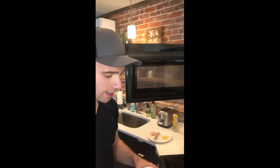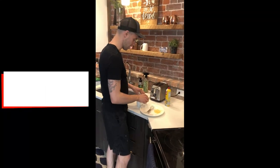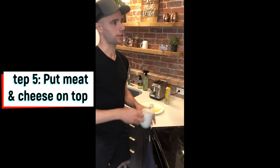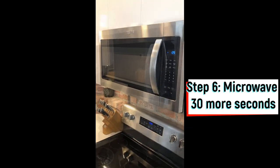After 30 seconds it'll be about half cooked. Then throw your meat on if you like it, and throw your cheese in there. Do it for another 30 seconds and the egg will be fully cooked by then — it also melts all the cheese, which is perfect.